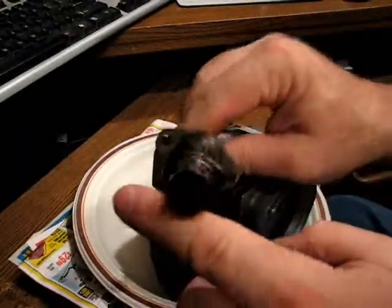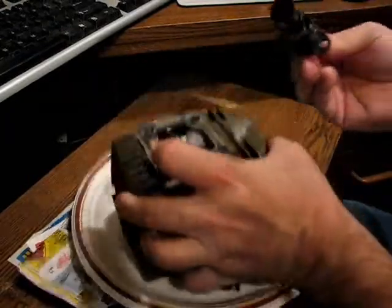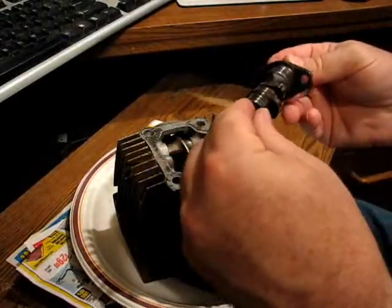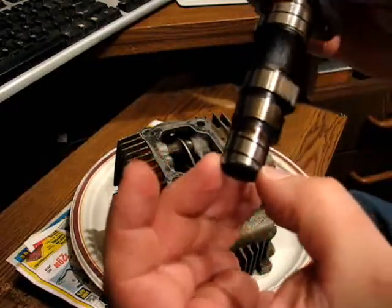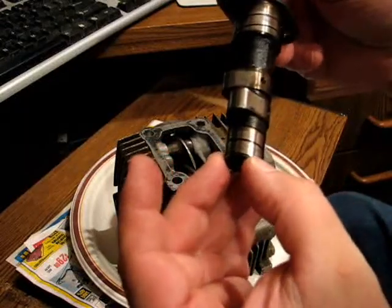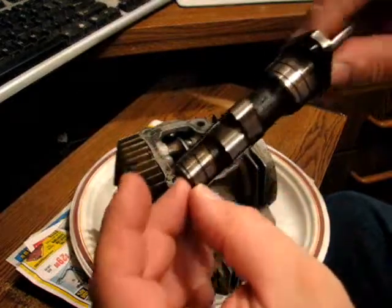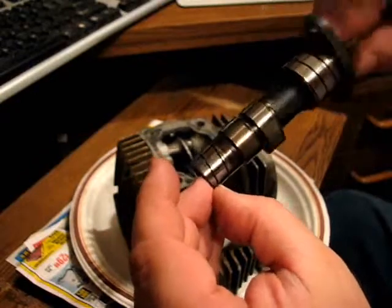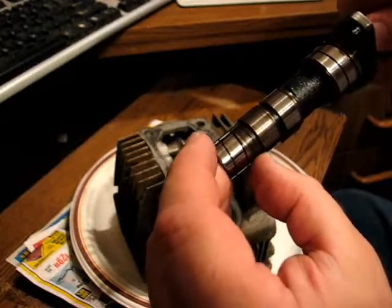Here's the camshaft, and it's hollow as well. So the oil pressure goes into there and fills up that cavity. You can see a spiral cut in this bearing surface on the cam. So the oil pressure goes into that, and the cam is turning in this direction — it basically screws the oil through that bearing and then dumps it into the rocker box.